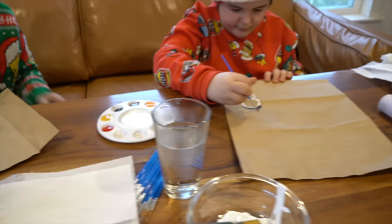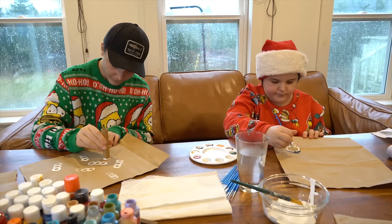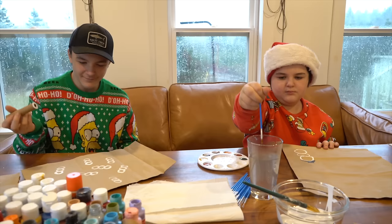Chase is making mini snowmen and Dayton's making larger ones, and they're going to add all the details. Since they went and got some gifts for each other for Christmas, they're going to wrap their gifts with their homemade wrapping paper.